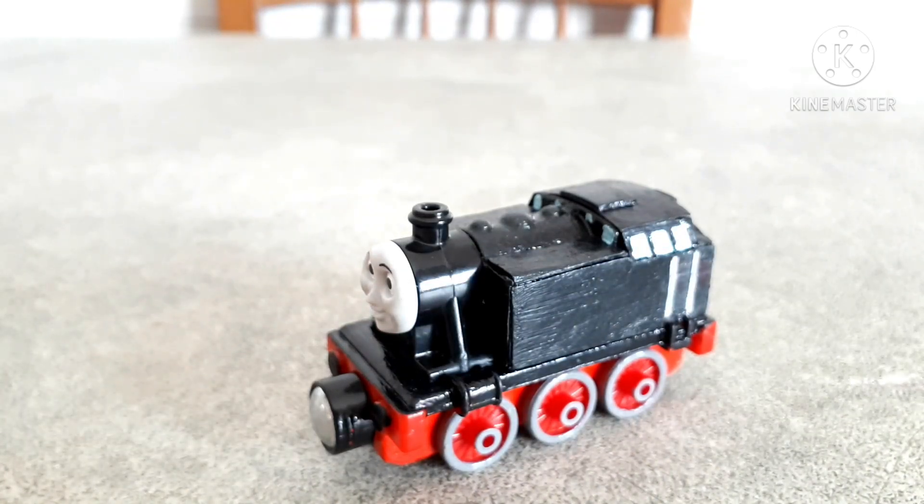I didn't really want to have just a simple Rosie but painted black, like some people tend to do.